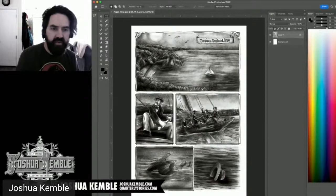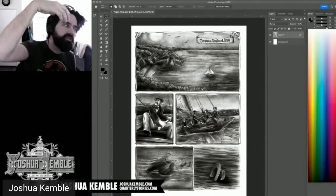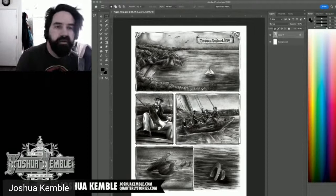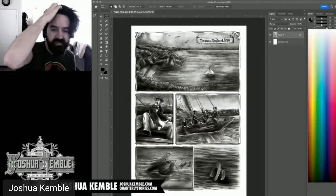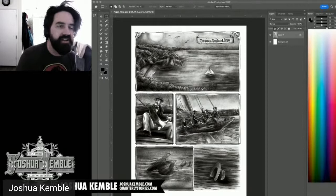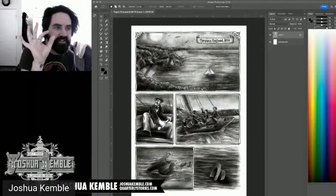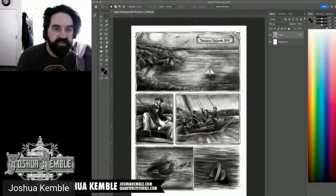I'm opening a file from the original pitch to show the color I've already established. The book is 7x10 with a 0.125 inch bleed and a 0.25 inch safe area. I like to work right up to the safe area — it's not common, but I like the page to feel flush to the edge.